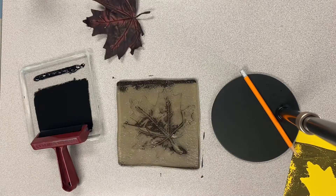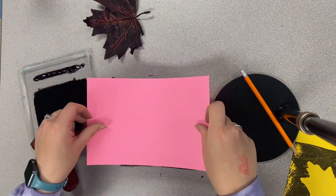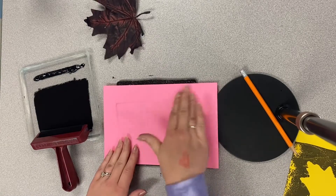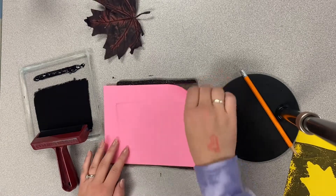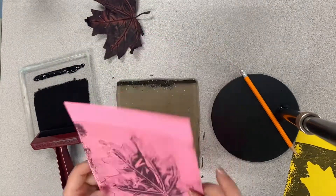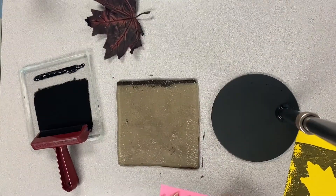Remove that leaf and do your ghost print — this is my favorite one. Rub that nice and smooth. Here's where the magic happens. Here's this beautiful print. We're going to keep both of these papers.